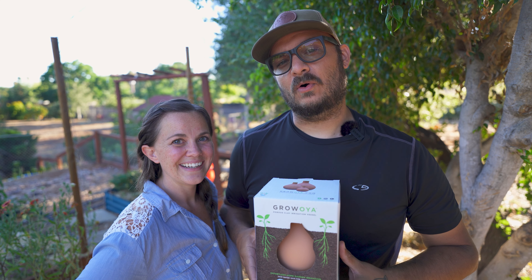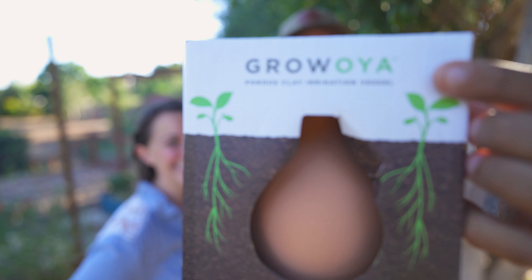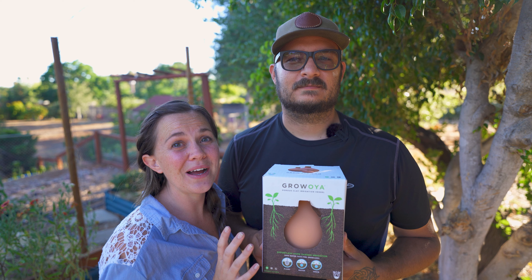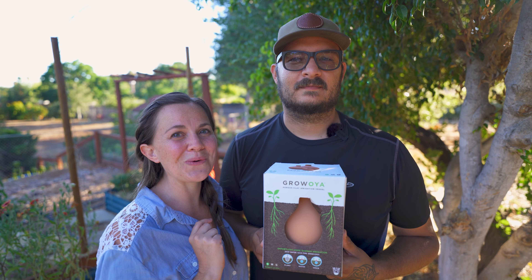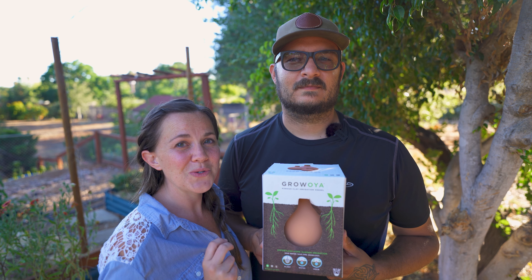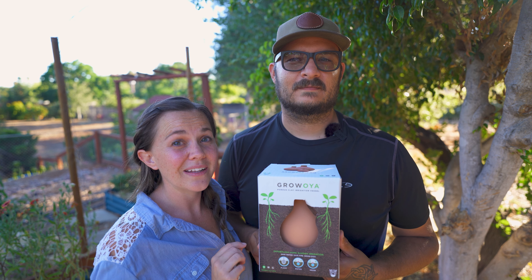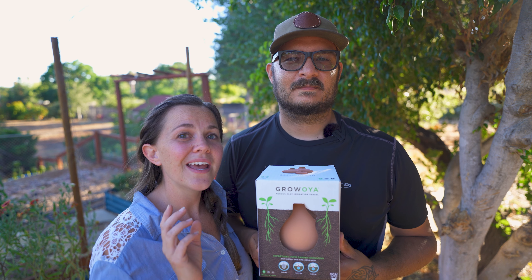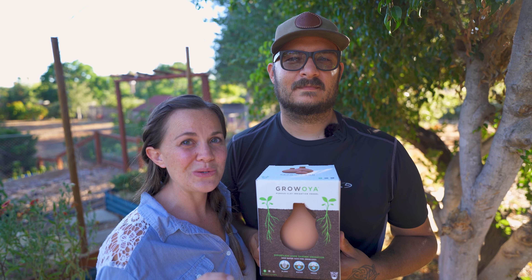We get our Oyas from Grow Oya. We found them while looking for ways to save water in our garden, which everyone should be doing — especially since 40 percent of the U.S. is currently in a drought. If you'd like to get your Oyas from Grow Oya, we'll have a link in the description below along with a coupon code for 5% off. If you're watching when this was released in July 2022, they will be having a restock very soon — trust me, they will sell out fast. Go to their website and put your name on the list to get an email as soon as the restock happens.